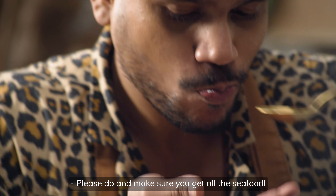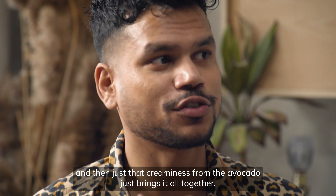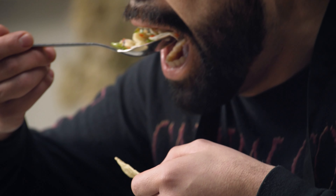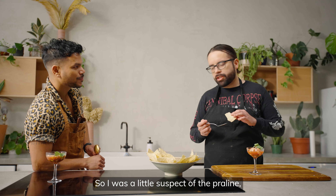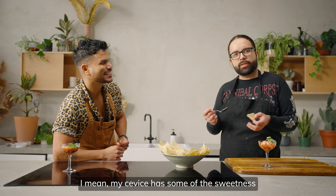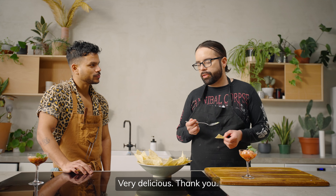Please do — make sure you get all the seafood. That's balanced perfectly, and that creaminess from the avocado just brings it all together. That's really good. I was a little suspect of the praline, but I see how it works. My ceviche has some of that sweetness and you're incorporating it in a different way. Very delicious. Thank you, appreciate it.